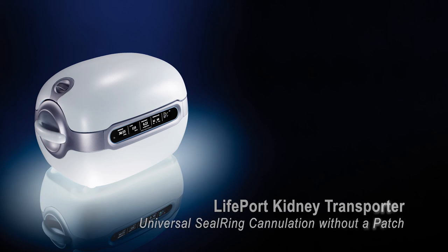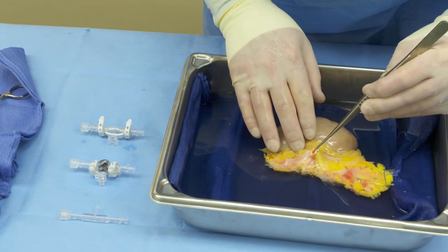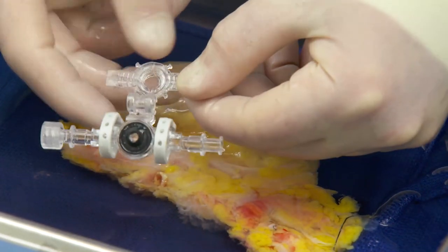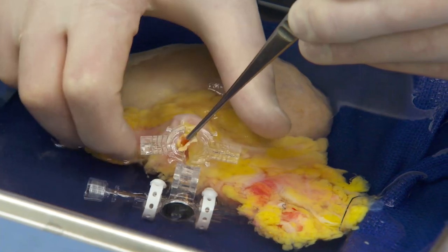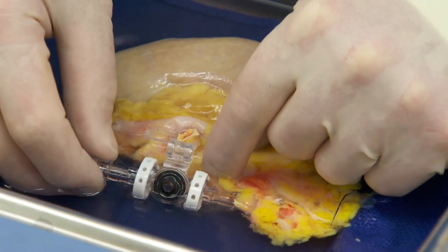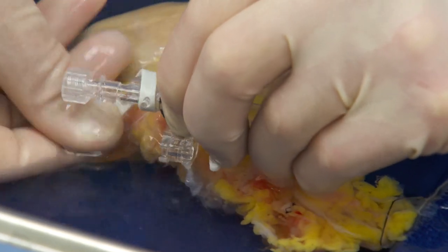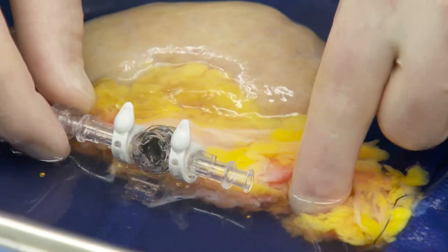Cannulating the kidney using a Universal Seal Ring Cannula without a patch. There are a couple of options for cannulas when there is no patch present, and the least dramatic is the Universal Seal Ring. First, ensure that you select the appropriate size cannula for your vessel. Then open the cannula by unhooking the straps, then unsnapping and opening the anvil. Position the vessel in the center of the anvil so that the terminal end of the vessel is one and a half to two millimeters above the surface of the anvil. Close the anvil around the vessel, then close the upper portion of the cannula, carefully bringing the conical seal into the interior of the vessel. Wrap each strap around the anvils and secure them on the posts. Look through the sight glass to ensure that there are no occlusions.